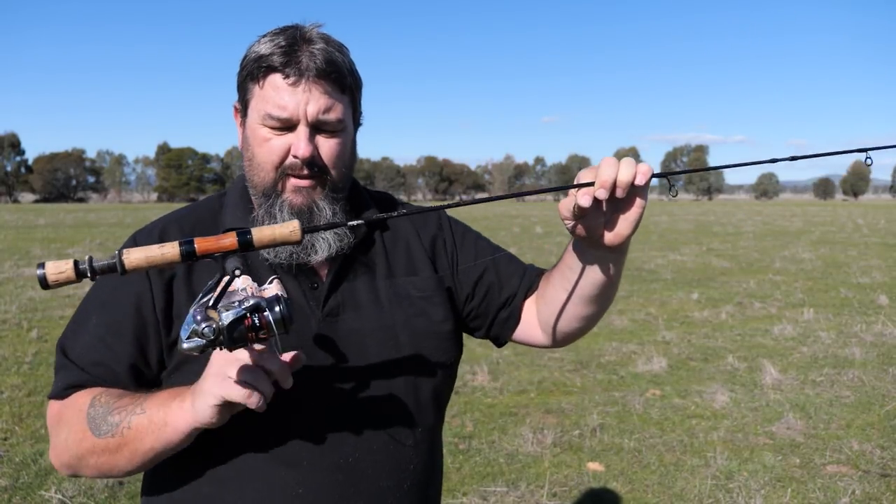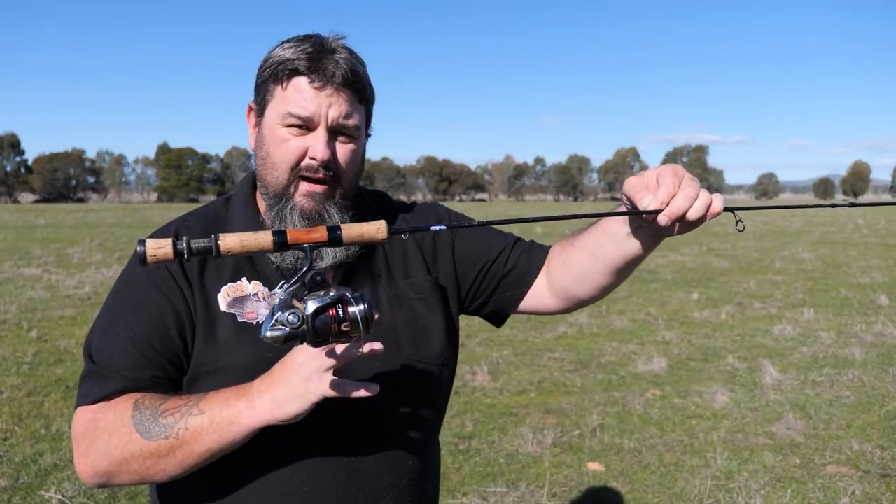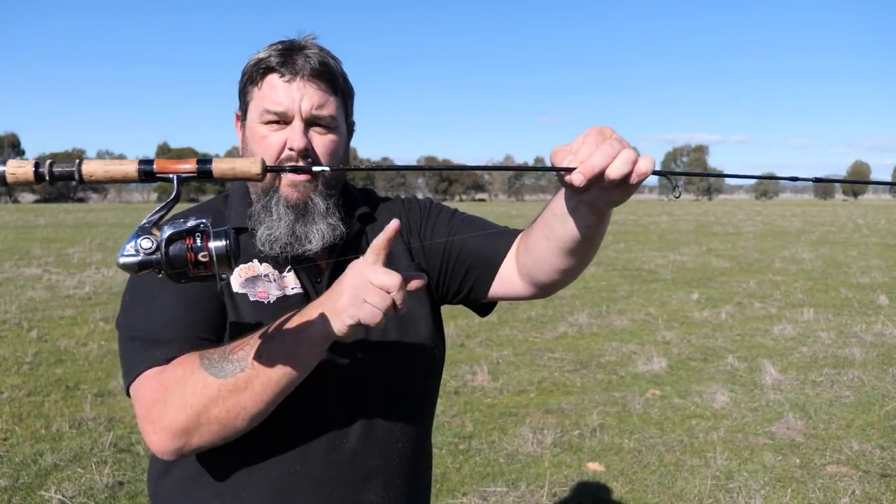One other really important tip is not to put too much line on. Just because you buy a spool with 250 metres of line doesn't mean you have to put 250 metres on. If you put too much line on, when you cast it will over-spool — the line will run off the end and you'll get tangles. More line means greater casting distance, but there is a point where it becomes too much and creates tangles. You want it full, but not over-full.